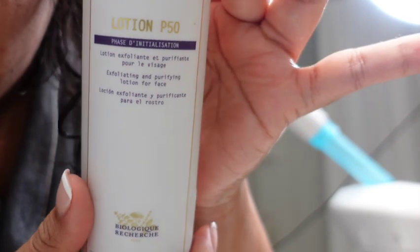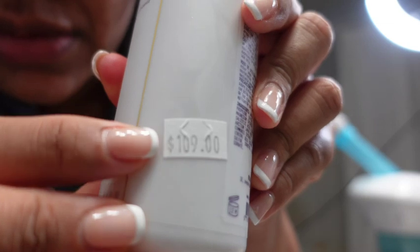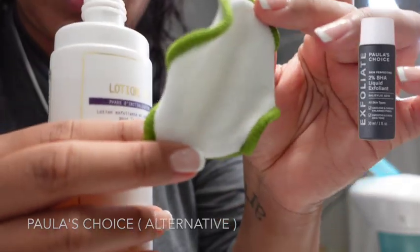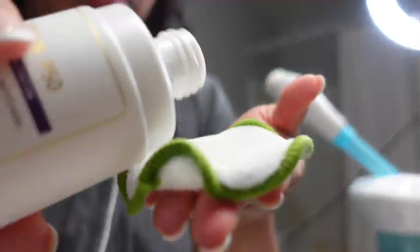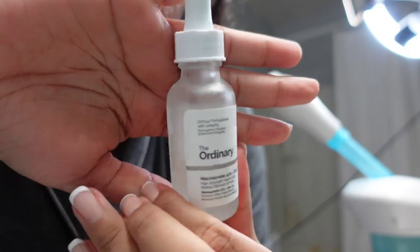The Lotion P50 is a pretty pricey product — I will put an alternative on screen. It has AHAs and BHAs, which have exfoliating and brightening properties. You can see it is a hefty price tag, but it is a great product and one I've bought over and over again. I'm just going to put a little here and swipe it on my face — this is an exfoliant, so it will tingle at first but it does brighten and lighten. If you're using products with AHAs and BHAs, you want to use sunscreen.